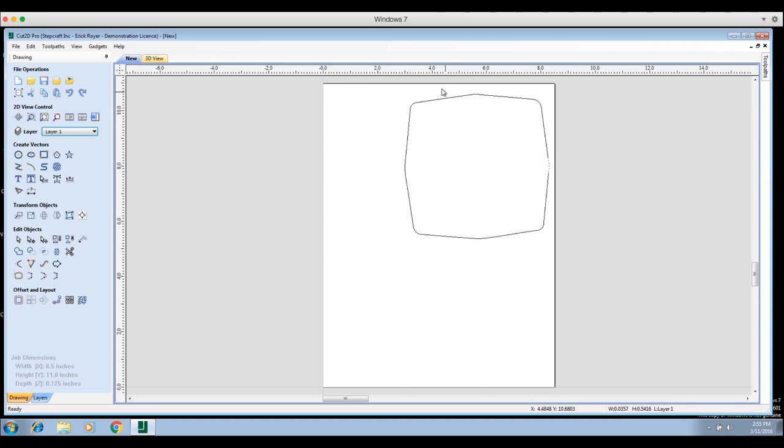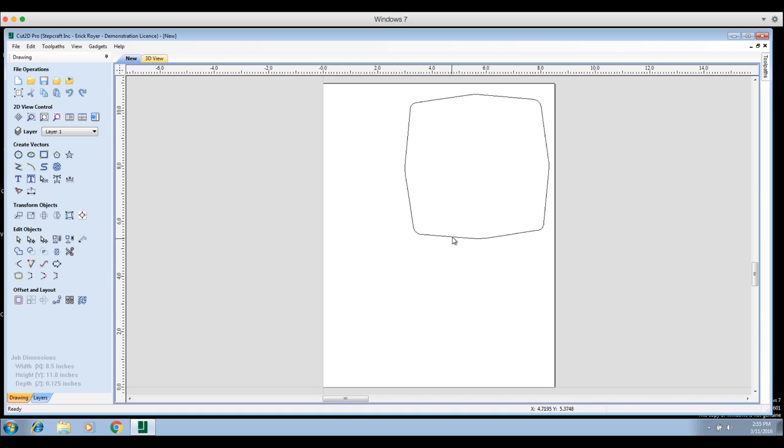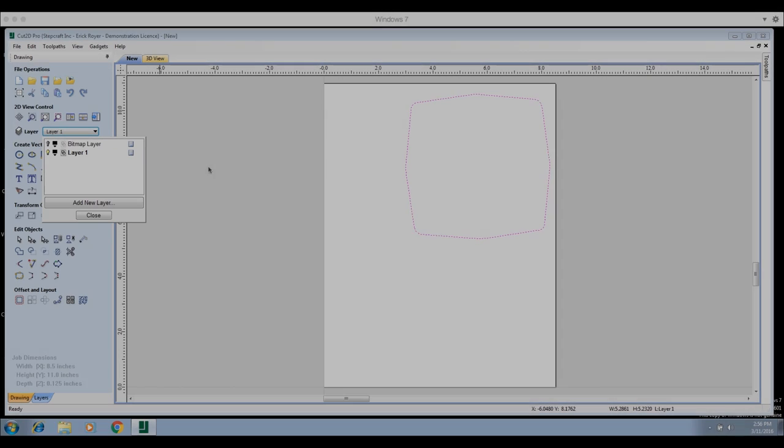To connect everything — it's very easy. Just hold your mouse button down and draw a box around everything to highlight it all. Then go to the 'Join Open Vectors' button. I can leave the tolerance set; I have it at one inch right now. It tells me I have 12 open vectors — the 12 lines I drew. Click 'Join,' then 'Close.' Now when I click anywhere on the perimeter it highlights the whole thing as one solid vector.